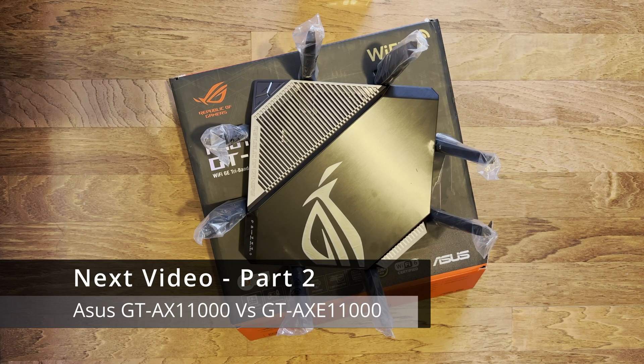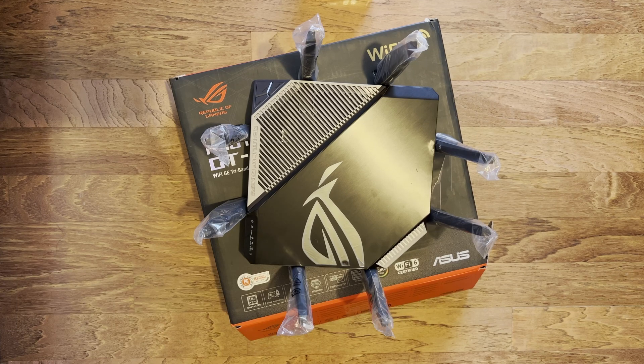So that's been a quick unboxing of the Asus GT-AXE 11000, the new Wi-Fi 6E router from them. Thanks for watching — if you have any comments please leave them and I'll get back to you. Have a great day.